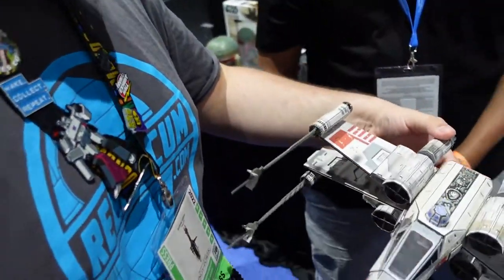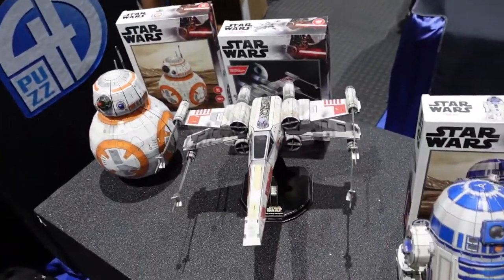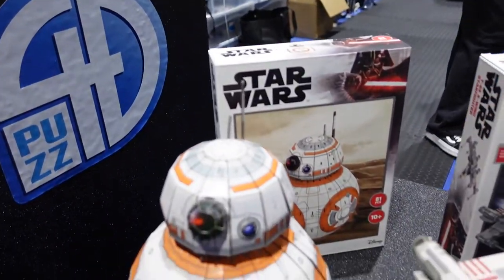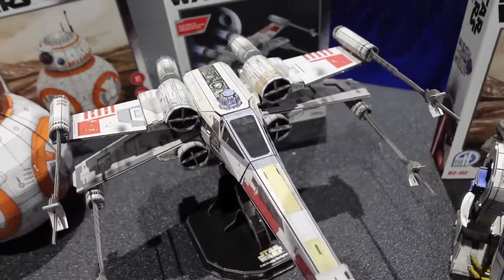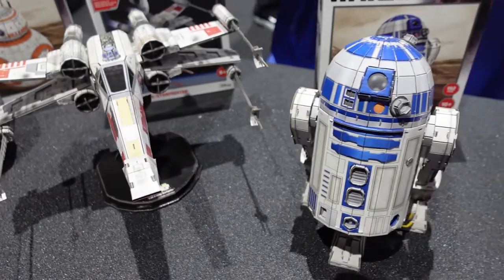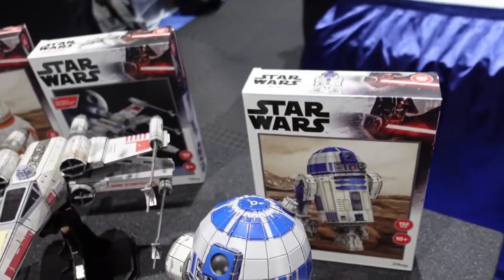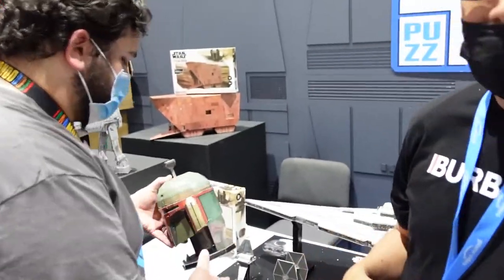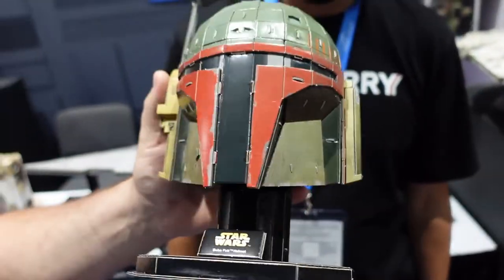Beyond ships, we also have BB-8 and R2-D2. We want to work on all the droids — we already have some suggestions from Lucasfilm on droids that other vendors don't concentrate on, so we want to work on both the famous ones and the core fan-favorite ones. We also have helmets, like the Mandalorian's helmet and Boba Fett's helmet.